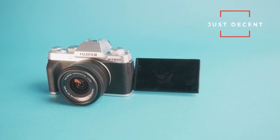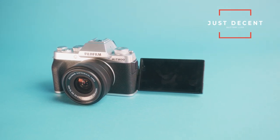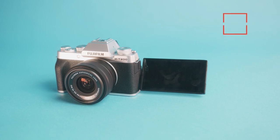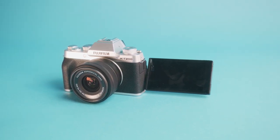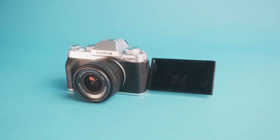Last but not least, the battery in this camera is just decent. I found myself shooting for about a day to a day and a half without needing to recharge, but it's definitely a battery you're going to need spares of if you plan on shooting all day on a trip.